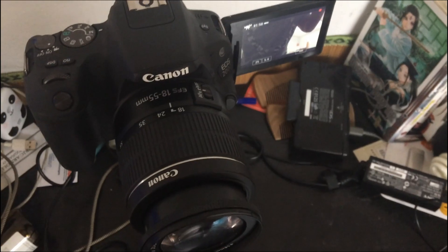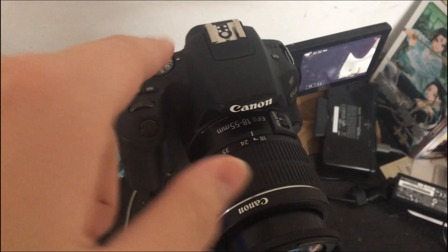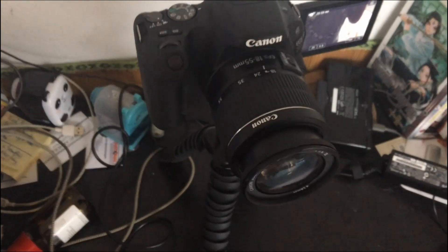Today there will be a change in the microphone setup because one of my old classmates borrowed my microphone. I said yes since I also wanted to try something new — I could use the internal microphone on the Canon camera. There is no external microphone on top of this camera.